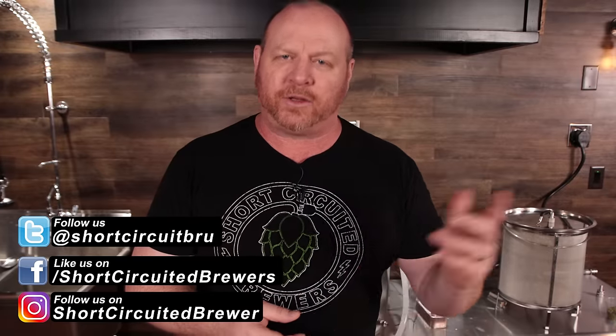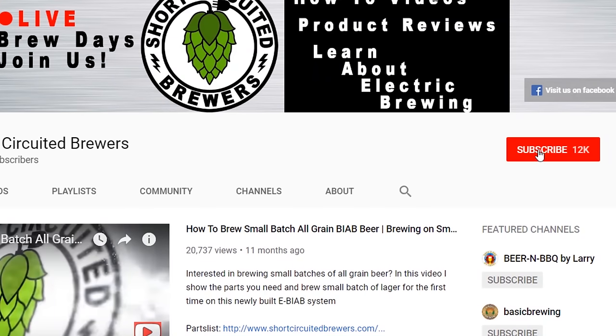How's it going? My name's Brian. Welcome to another video. If this is your first time here and you'd like to learn more about electric brewing, see how-to videos and product reviews just like this one, consider subscribing — and if you do, don't forget to click that bell so you won't miss a video when it comes out.